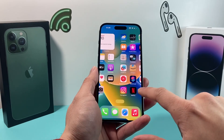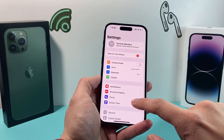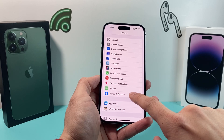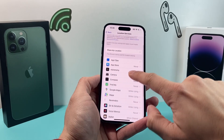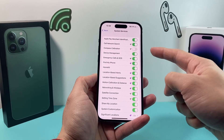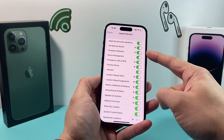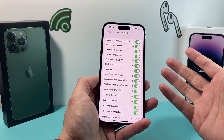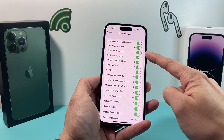If that doesn't resolve the issue, the next thing you want to do is go into your Settings and check your location services. Under Privacy and Security, you're going to see location services. You need to ensure that location services is on, and once it's on, go down to System Services, click on it, and ensure that Compass Calibration is turned on. By default it should be on, but if it got switched off by an accidental tap or software update, it might need to be turned back on.